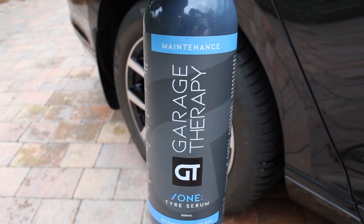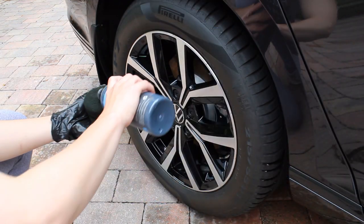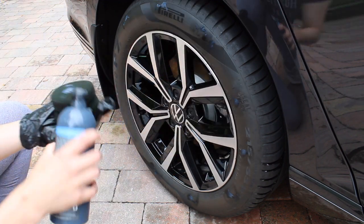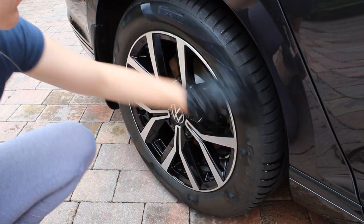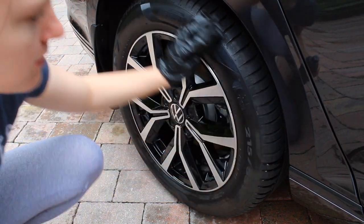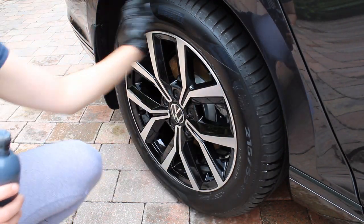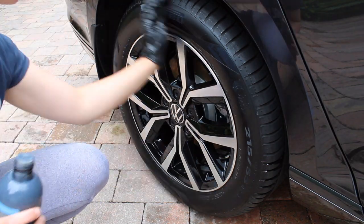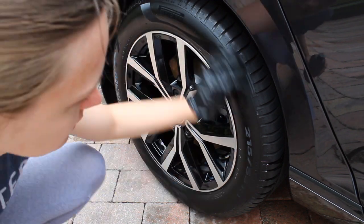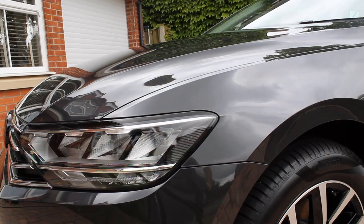The final product was Garage Therapy Tyre Serum to dress the tires. This product isn't just about dressing — it's about conditioning the rubber. Like the rest of the process, it's about keeping the car looking as new as possible for as long as possible. It has really good water repellency and durability that tends to surpass other products I've tried, leaving the tires looking brand new.